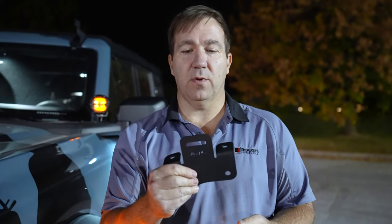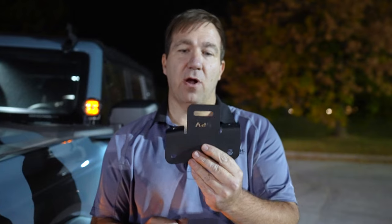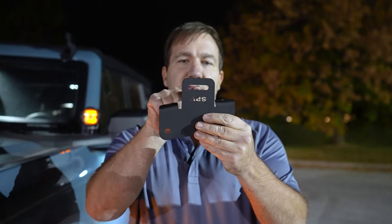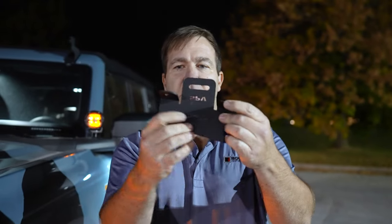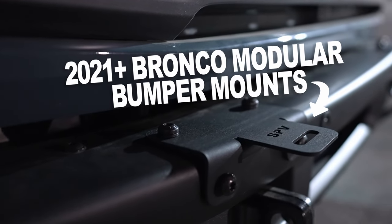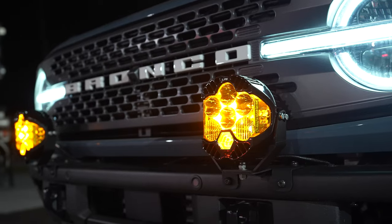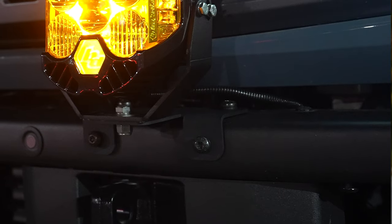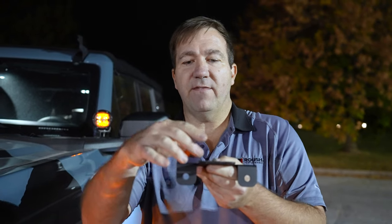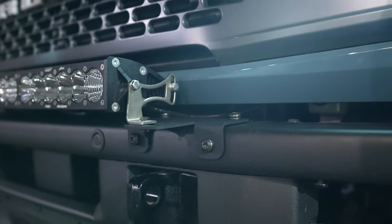Next for the Baja Designs lights, we're going to talk about another new bracket that we have for your front modular bumper on your Bronco. This bracket is going to allow you to do a few things. You'll notice this slot here in the front — these are your four mounting points on the corners of your modular bumper. This slot right here is going to allow you to mount either a pair of Baja Designs LP6s, LP4s, you name it. It'll also now allow you — we gave you enough spacing here to put a 30-inch Onyx 6, which is the high-power light bar.